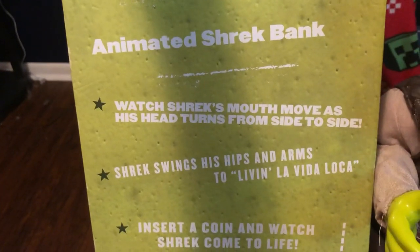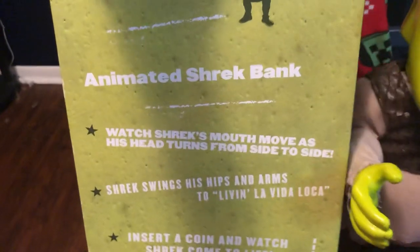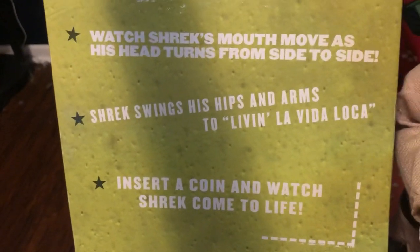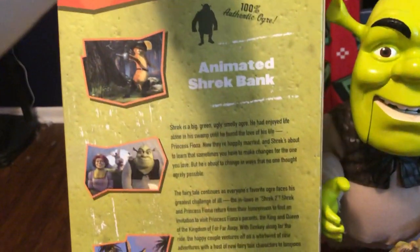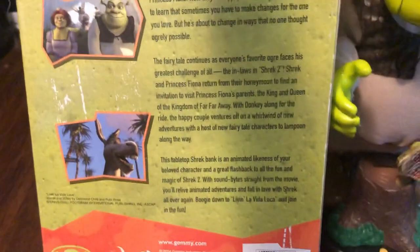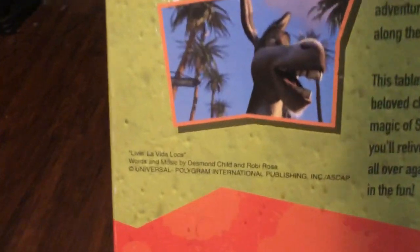'Animated Shrek Bank — Watch Shrek's mouth move as his head turns side to side. Shrek swings his hips and arms to Livin' La Vida Loca. Enter a coin and watch him come to life.' There's a little scanner right here, it's crossed out. DreamWorks, Pop Culture Character. The Jimmy website, 2004. Jimmy Industries. And it gives the story and lineup — first Shrek. Every Pop Culture Character has a little backstory. And that's the copyright info.